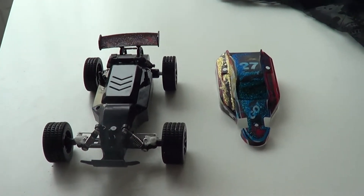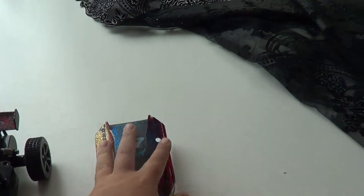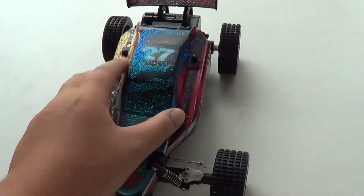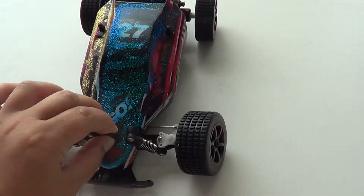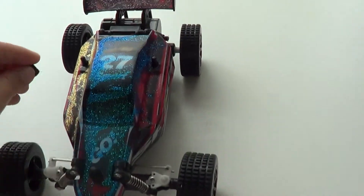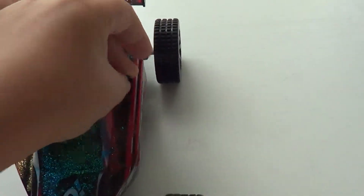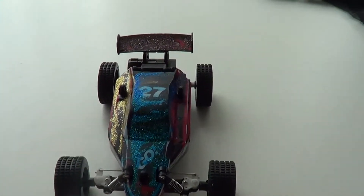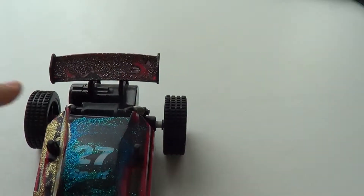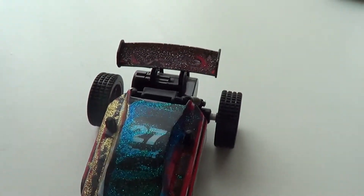It's dry and now I'm going to put the top on the car and let's see how it looks. That's how it looks. I also did the top part because it looks pretty sick — I mixed up all the colors into one color and it came out like shiny brown.